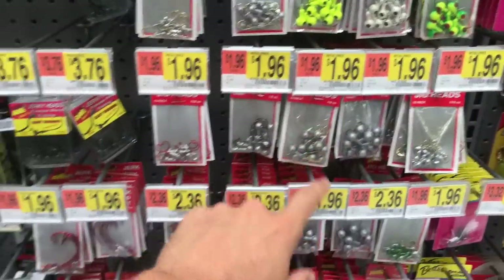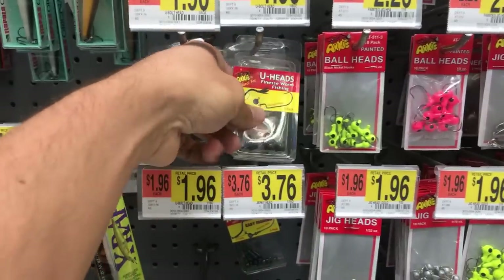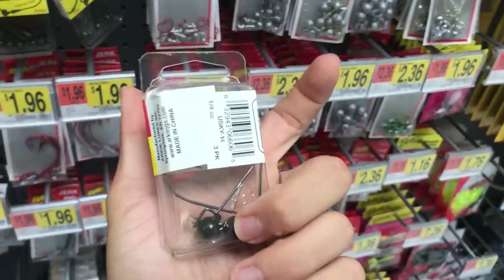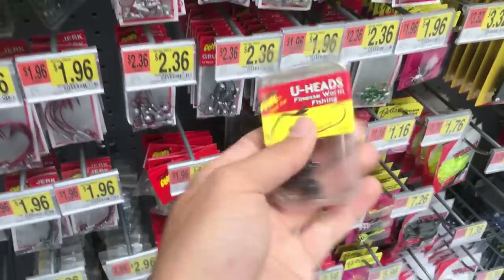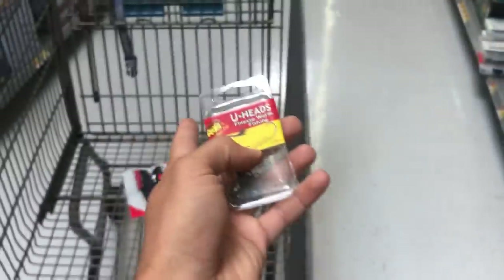For these worms, if you want to put them on a shaky head or jig head, they have some standard options here. These wobble heads are a dollar 96 for a three-pack — a little more pricey but worth it, better than a standard jig head, and they'll work perfectly with those worms and the Senko. So we've got the soft plastics covered, now let's look at hooks and weights.